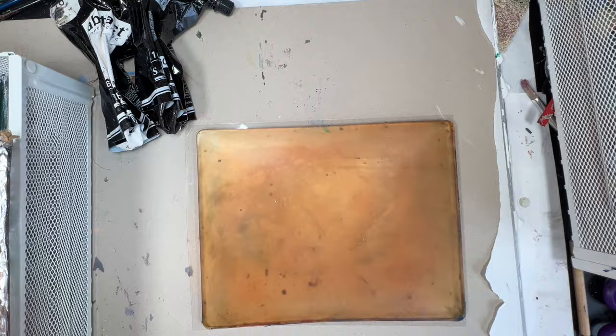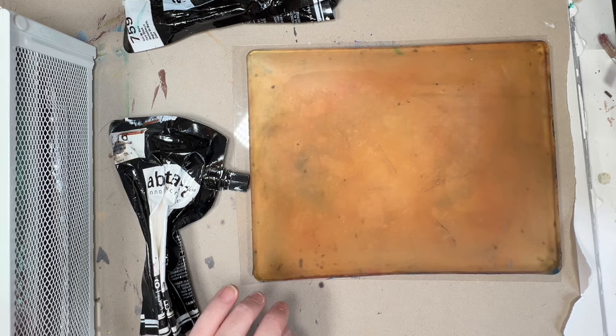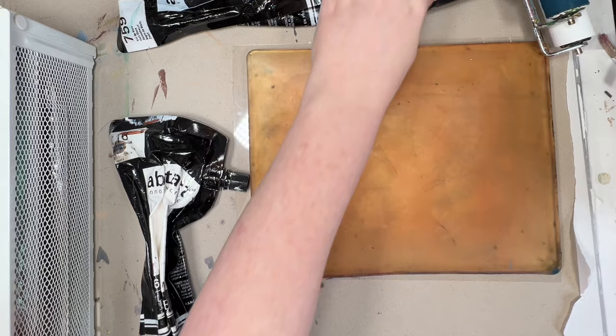I've brought out some of my stencils and some of my calligraphs that I've made, black and white acrylic paint, and my brayers. We're just keeping it simple today.